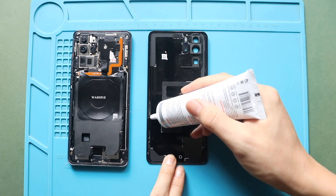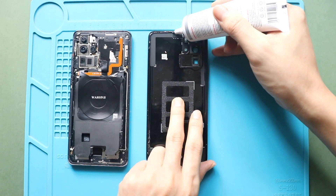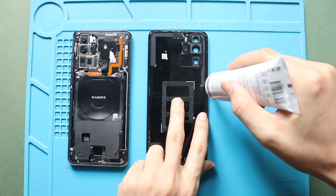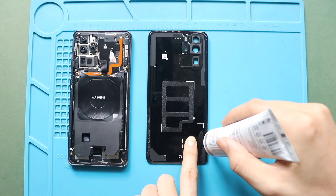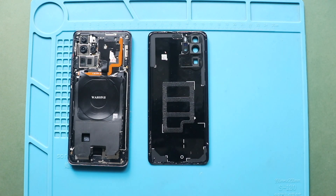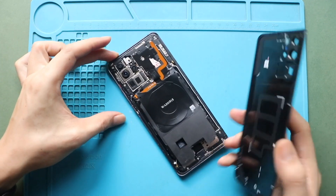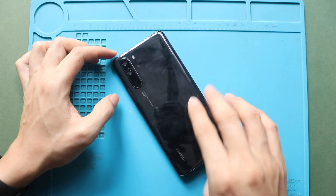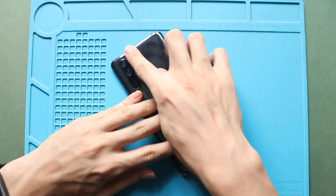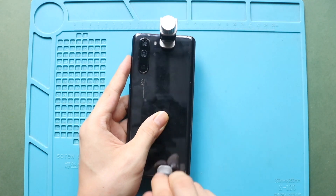Apply double-sided adhesive on the back cover. Finally, we are adding binding clips to fasten the back cover. Leave it for some time and then remove the clips.